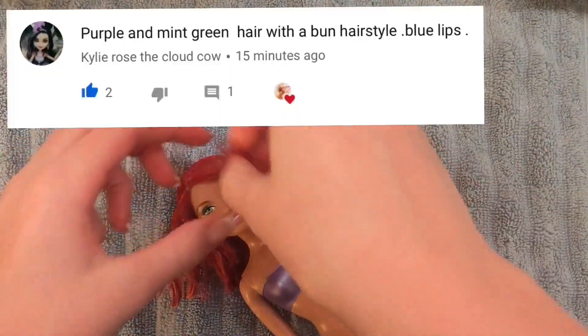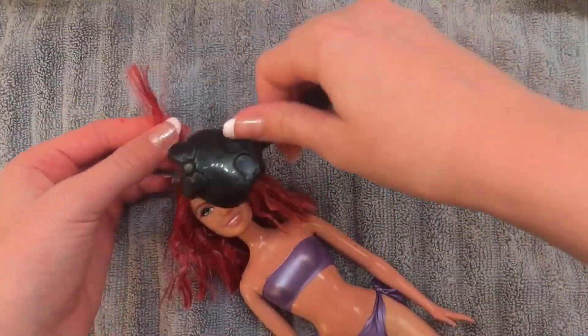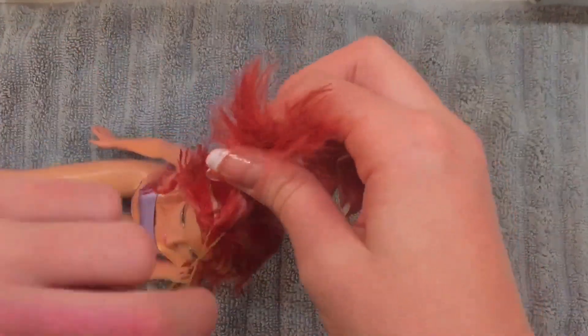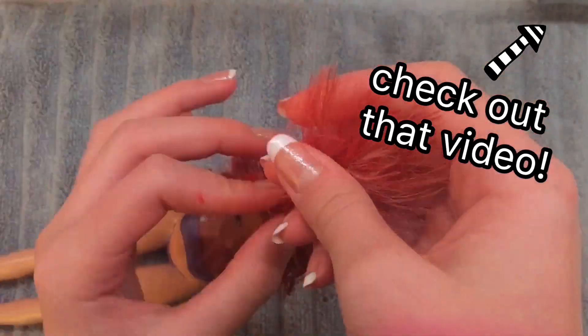Next I'm going to be giving her a mini bun on the top of her hair because Kylie Rose the Cloud Cow requested a bun hairstyle, so I'm just giving her a small bun on top of her head. I actually showed how to make this hairstyle in my six cute Barbie doll hairstyles video as well if you want to check that out.